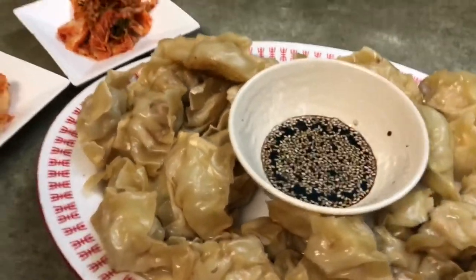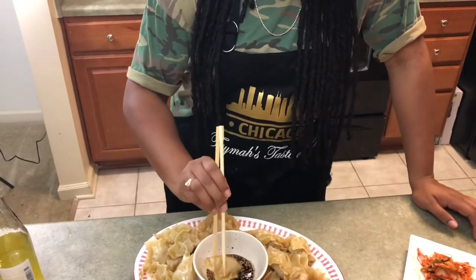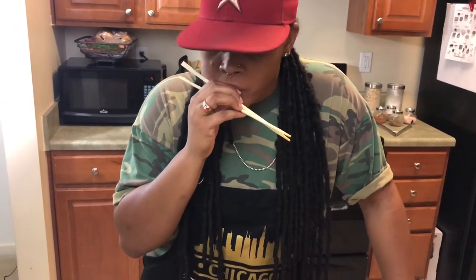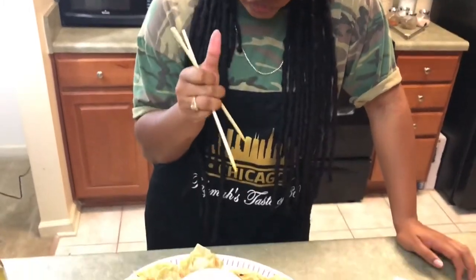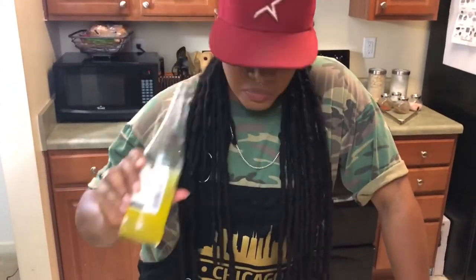This is our potstickers — hope you enjoyed our video! Bae is about to do a taste test. It's good! I can taste the lemongrass, the green onions, the garlic, the soy sauce. We did that, babe! Washing it down with a little pineapple rita. If you liked the video, give it a thumbs up, subscribe, and come back — we post every Friday!